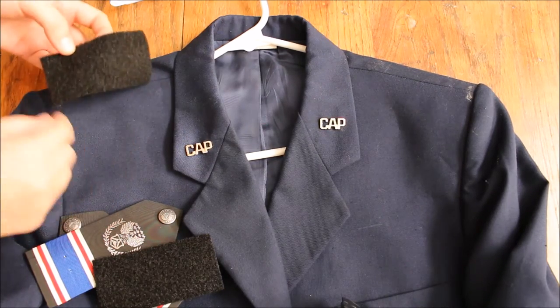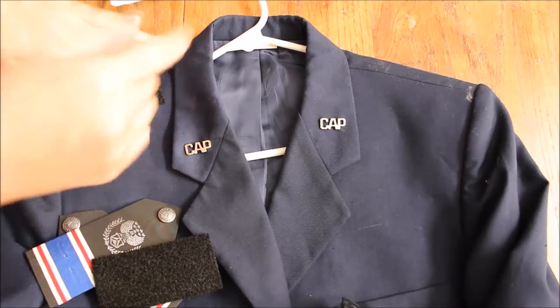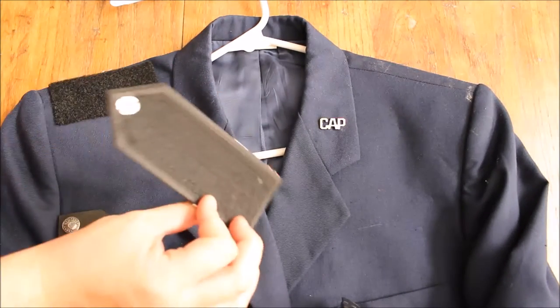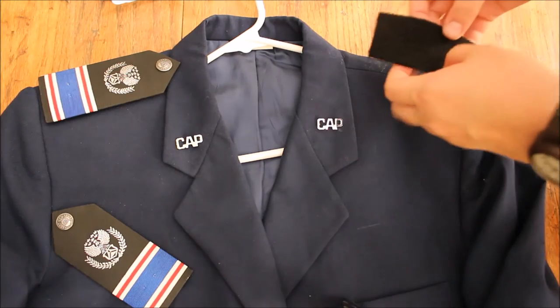I'm just going to center it, and I'm going to put my Velcro a little bit off to the side, because if I'm going to put a cord on, then I'm going to want it like that, and I'm going to do a cord on the other side, so I want them to be the exact same. Then I just take my shoulder board and it's just going to lay right on there, just like that. I'm just going to do the exact same thing to the other side.